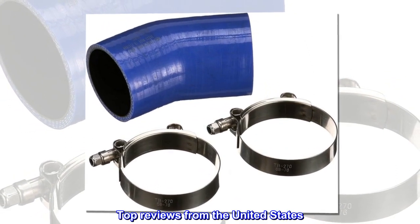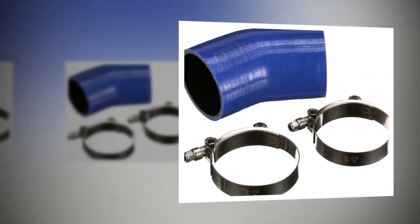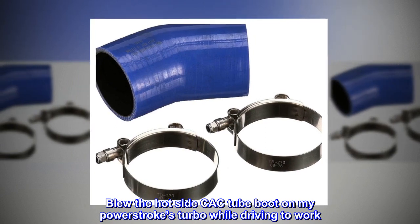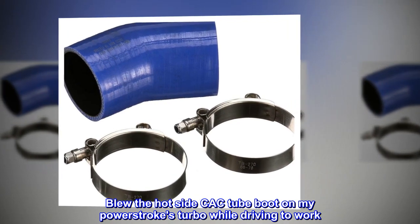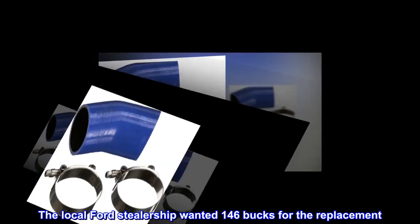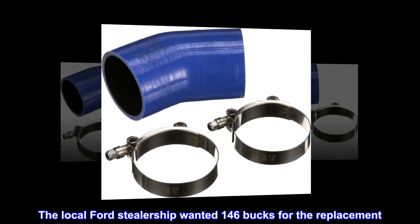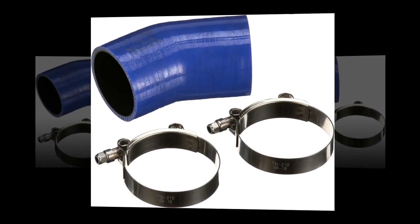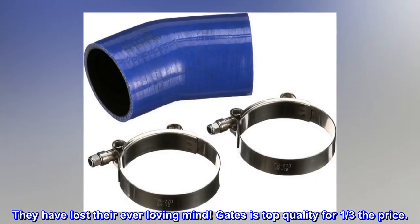Top reviews from the United States: Beats the dealership all day. Blew the hot side CAC tube boot on my Power Stroke's turbo while driving to work. The local Ford dealership wanted $146 for the replacement — I about died when they quoted that. They have lost their ever-loving mind. Gates is top quality for one-third the price.